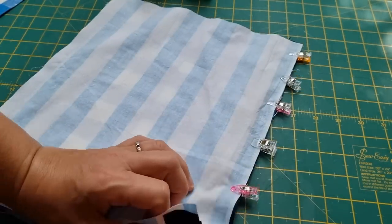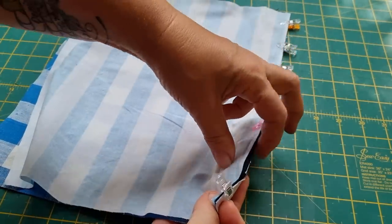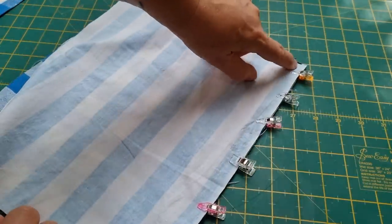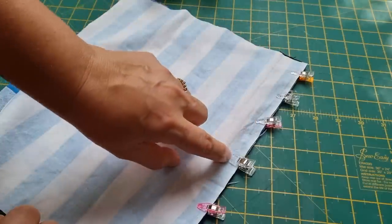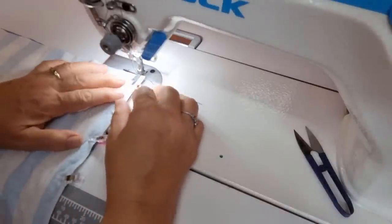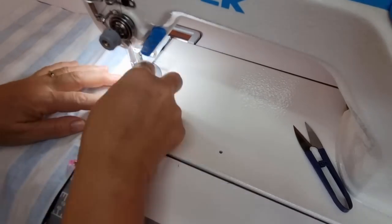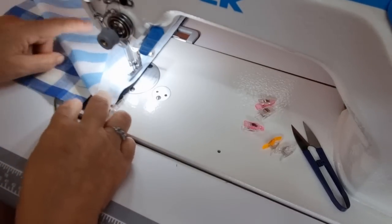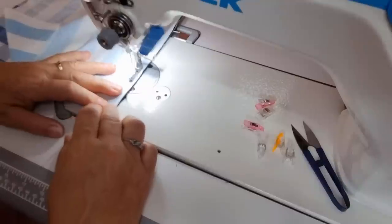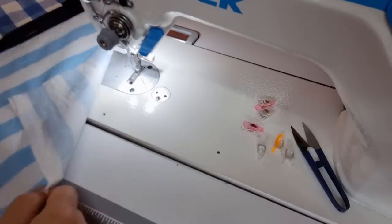When you get to the other end, make sure both pieces are folded toward the end. It's a bit bulky just here because the zipper pull is in the way — we'll move that as we're sewing. Take it to the machine, put your zipper foot on, and stitch all the way to the end. Back stitch, sew all the way down, slide the zipper pull across as you get to it, and back stitch at the end. We'll do the same for the other side.